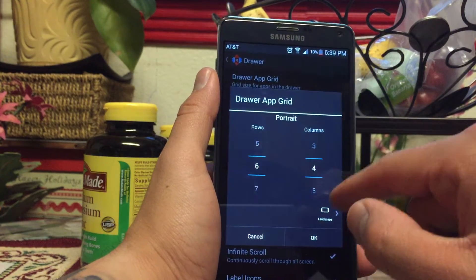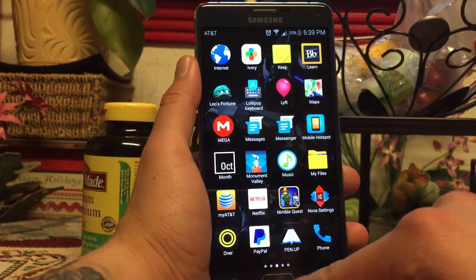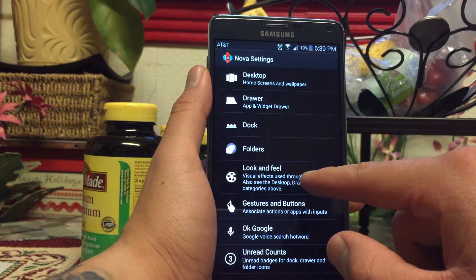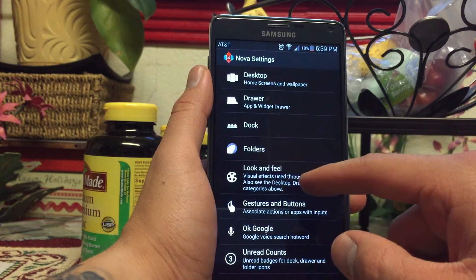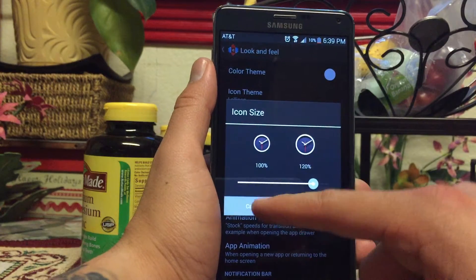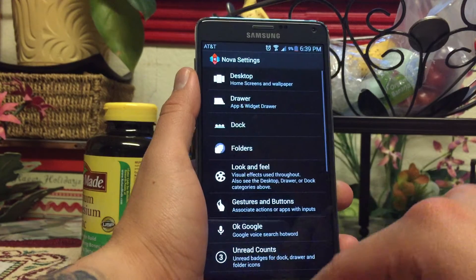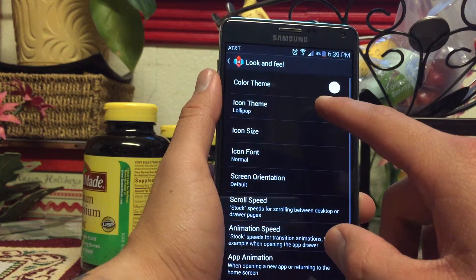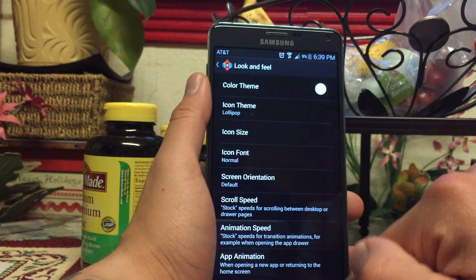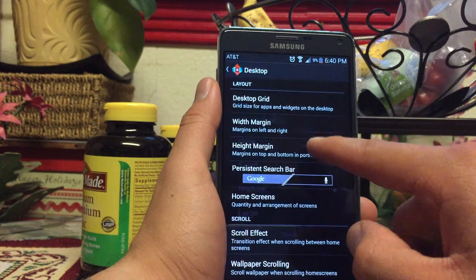On a side note, if you want to make the drawer also look like the Google Now Launcher, you can set the grid to 6 by 4, which is what they use. By default, icons on the Note 4 in TouchWiz are kind of small, so under Look and Feel I change the icon size to 120 to match the Google Now Launcher. I'm also using the Lollipop icon pack that comes within Nova Launcher, and the width and height margins I leave at medium — it just looks a bit more compact.